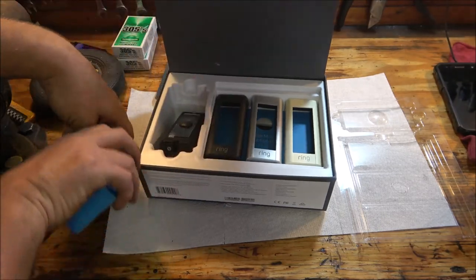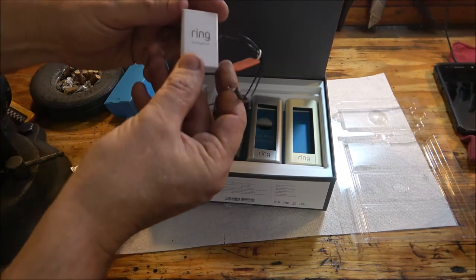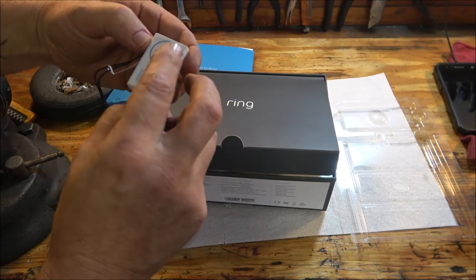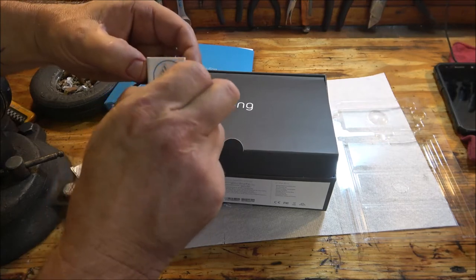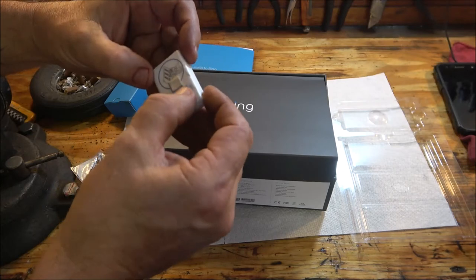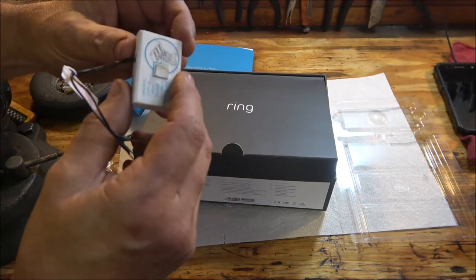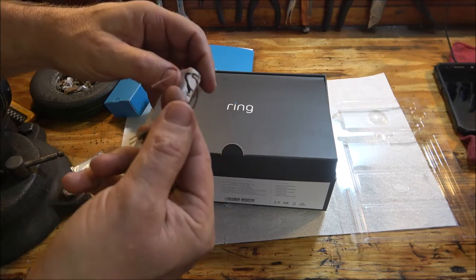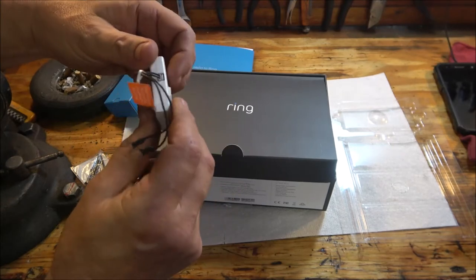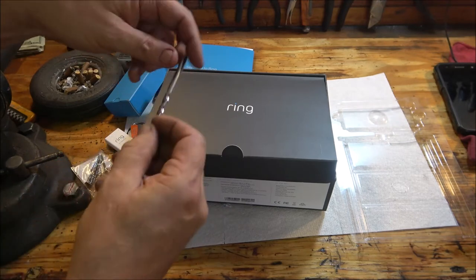One thing — it's supposed to come with a screwdriver and I'm not seeing one. This piece goes inside your doorbell chime in the house. This sticker looks like it's already been used — it's the kind you peel off and stick on something, so it looks to me like this has already been used. But if it doesn't work, she'll just take it back. For $85, it better work.